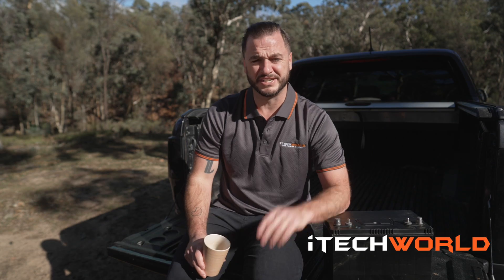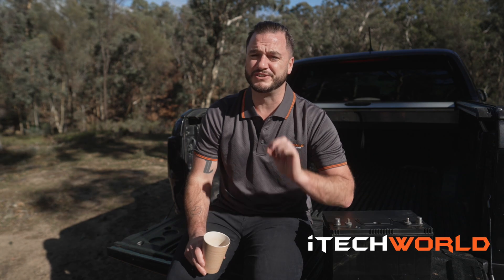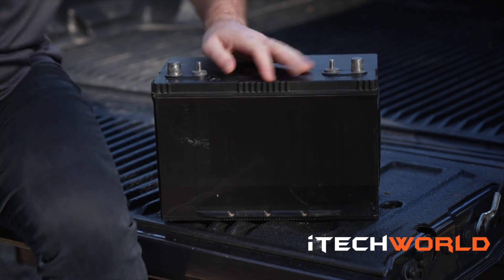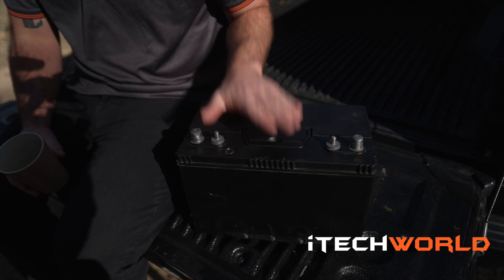Lead acid batteries such as this AGM battery only allow you to use 50 percent of the battery's capacity before you run the risk of damaging the battery. So for this 105 amp-hour AGM battery, you can only access around 50 amp-hours. Once the lead acid battery has dropped below 12 volts, approximately 50 percent of the capacity is used — and if you've ever been caught out with your fridge turning off halfway, you'll certainly understand why.